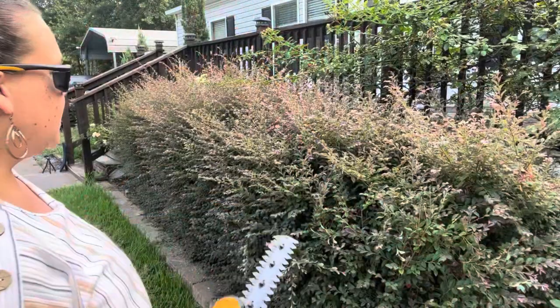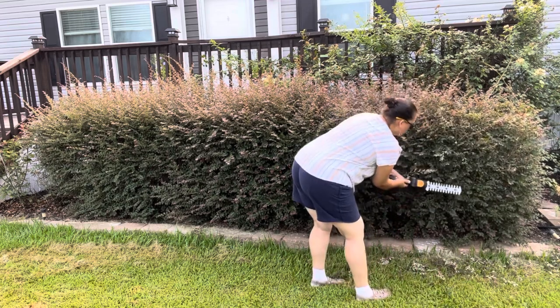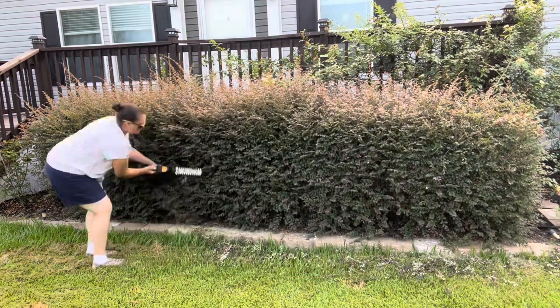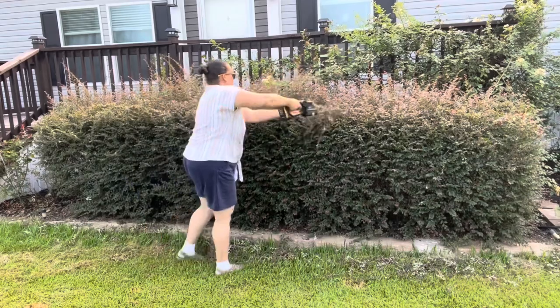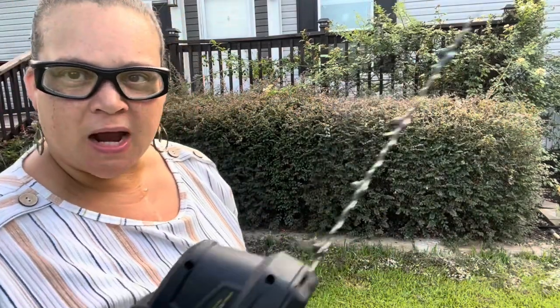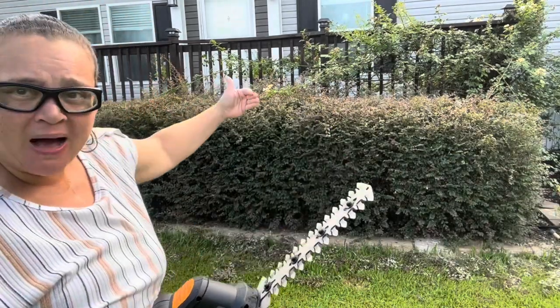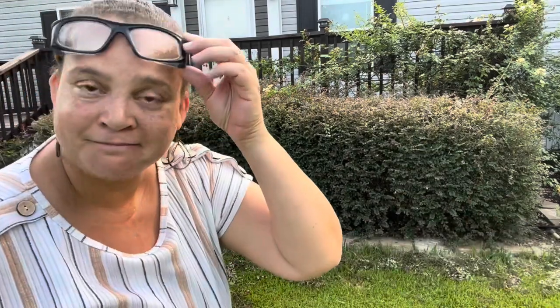Beautiful cut right there. I really like that this is lightweight enough that I can reach with one hand to get the back without my hand getting too tired. Normally my husband would have to climb back behind that hedge to trim the back part. I'm not doing that — I don't know what lives back there with eight legs, or no legs and slithers. But I can reach with one hand all the way to the other side and trim — that's awesome.